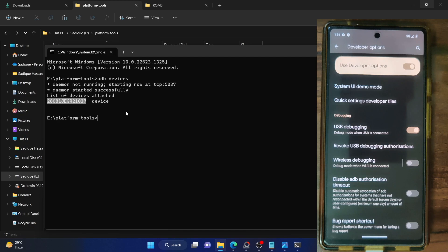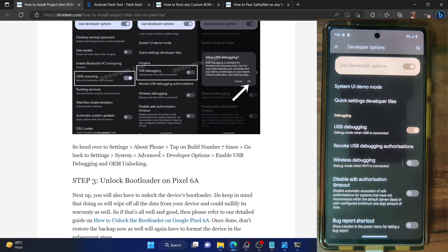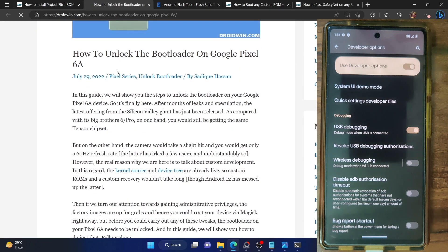Once you are getting this ID, your next course of action is to unlock the bootloader on your phone. Do note that doing so will wipe off all the data and it might make the warranty null and void. If that is a concern, you could refer to my guide — I have also made a separate video on this.